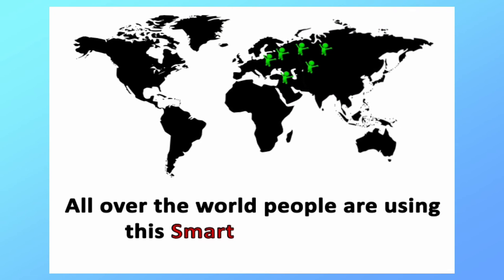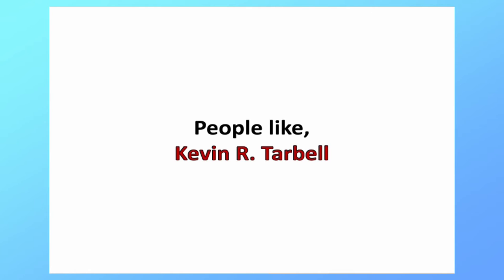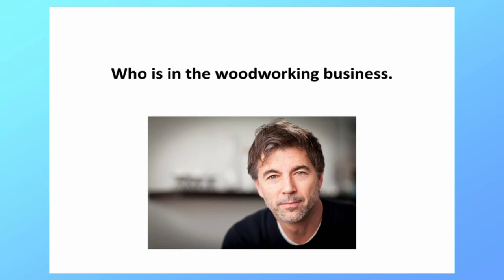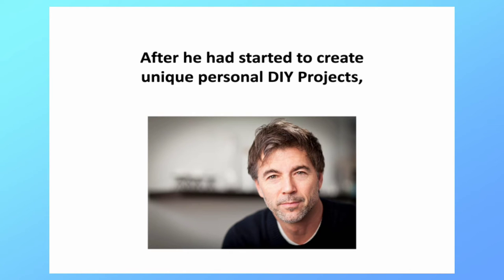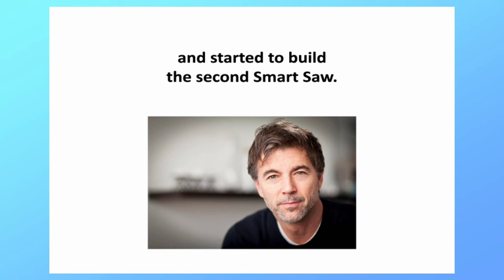All over the world, people are using this Smart Saw program to create unique DIY projects. People like Kevin R Tarbell, who's in the woodworking business. After he had started to create unique personal DIY projects, his profit grew substantially due to the personal touch on his projects, and he started to build a second Smart Saw.